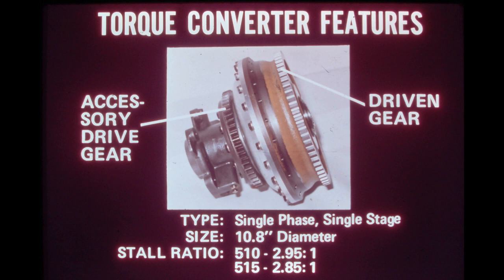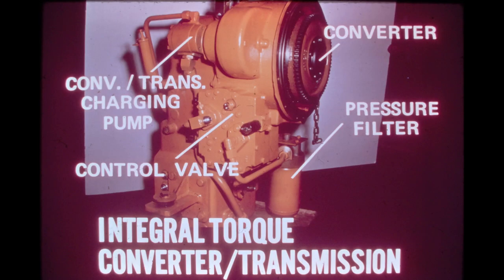The torque difference is produced by a change in the pitch of the impeller and stator blades. The integral design of the torque converter transmission combines all hydraulic components in one easily serviced unit. The only hydraulic control system component not contained in the package is the oil cooler, which is located in the lower tank of the radiator.